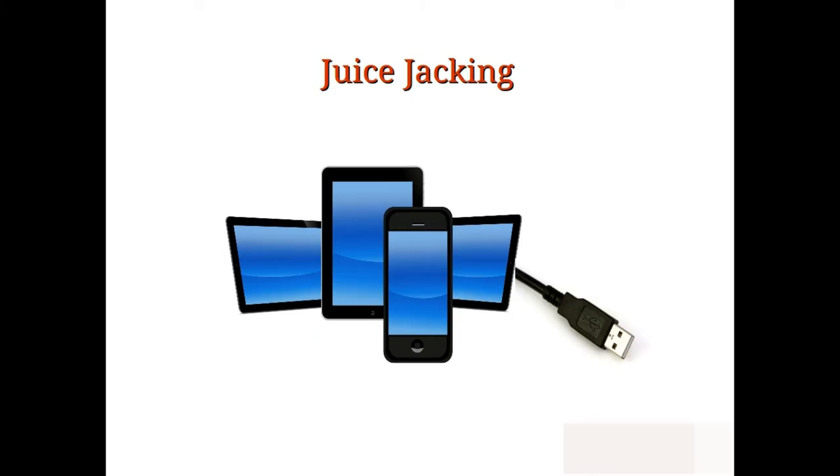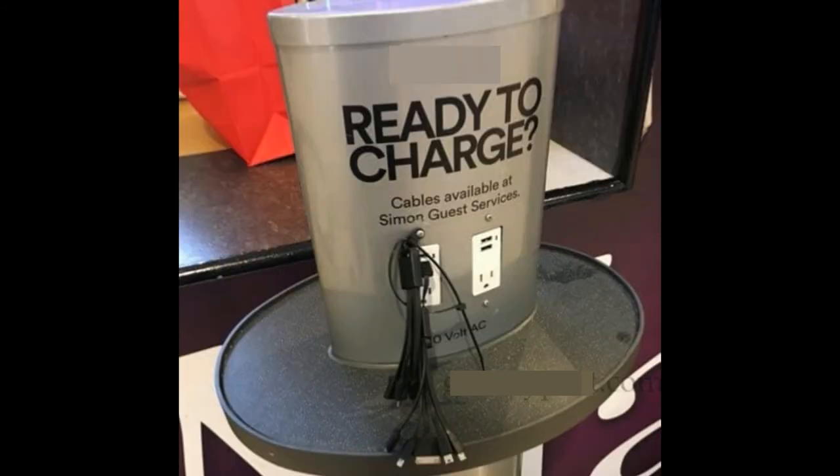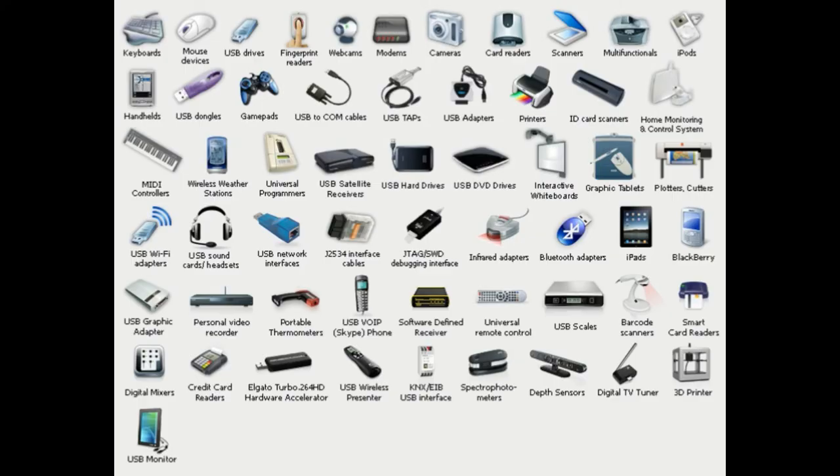This could potentially be combined with juice jacking attacks to infect a device as it charges via USB from a malicious USB port. There is good news and bad news. The good news is that it is only possible with about 50% of USB devices as of late 2014. The bad news is that you can't tell which devices are vulnerable and which are not.